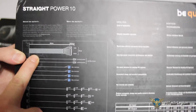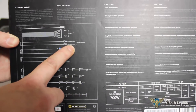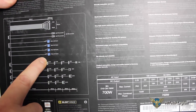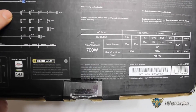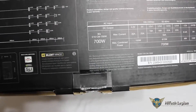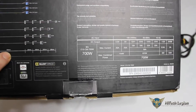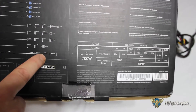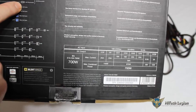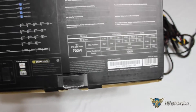We can see our connectors: our 20 plus 4 pin with a total length of 600 millimeters, our 8 pin EPS connector for our CPU which is a 4 plus 4 pin, our 4 PCI Express 6 plus 2 pin connectors, 11 SATA connectors, 3 Molex connectors, and 1 floppy disk drive connector. On the bottom they give a length description — most cables to the first connector are 550 millimeters, with 150 millimeters between connectors. Our PCI Express cables are about 550 millimeters to the connector, the EPS 4 plus 4 is a little longer, and our 24 pin is 600 millimeters all the way to the end of the connector.